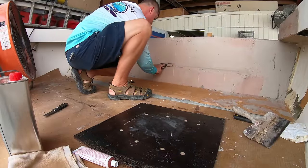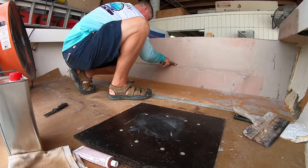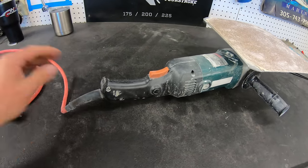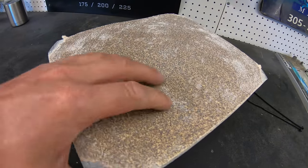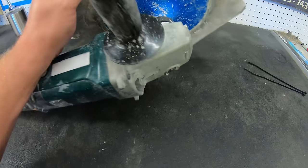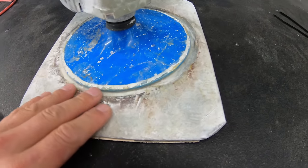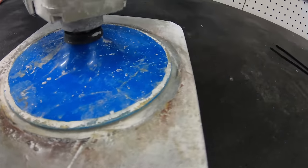Then we can let this dry for about an hour before we can sand it down again. This is when we are going to use either a long board or, if you can get your hands on one, what people call a whirly board. It's basically a 9 by 11 inch piece of aluminum with a piece of 40 grit sandpaper glued to it. The aluminum plate is glassed on to an adapter to attach to a grinder — it's extremely dangerous but it works great for flattening out the transom.